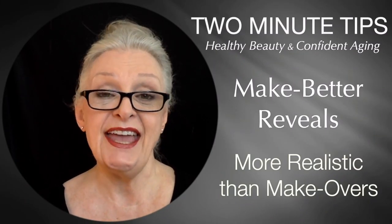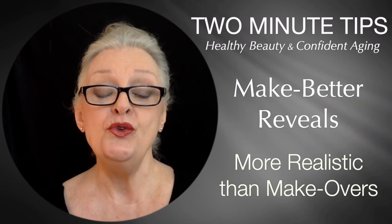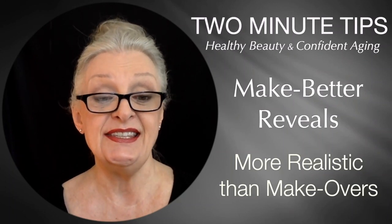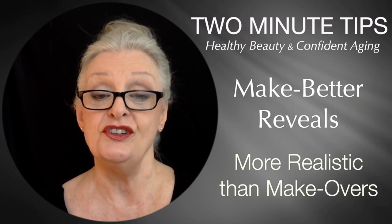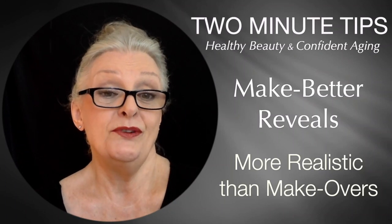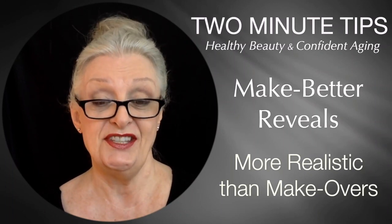Greetings ladies, Sharon Danley here of Two Minute Tips for Healthy Beauty and Confident Aging. I hope you are well and you and your loved ones are staying safe in these tumultuous times. I've been keeping vigilantly safe and pondering our world and the state that it's in, just like I'm sure many of you. So today I decided to go on the lighter side.